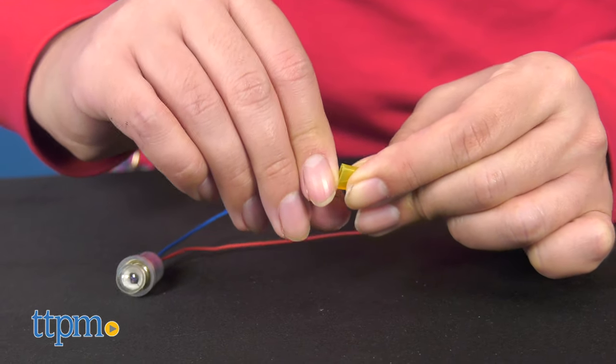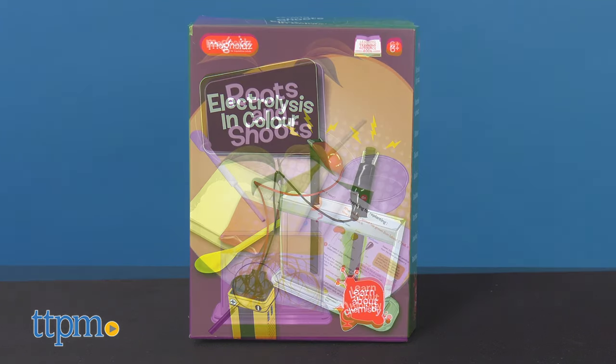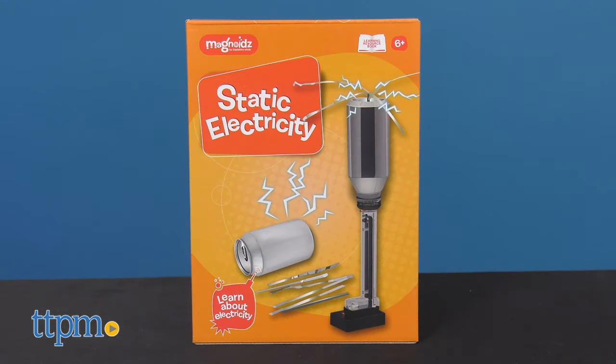Other kits are available and are rated for the same age range. These ones cover chemistry, biology, and more electricity exercises.